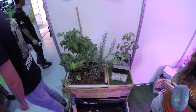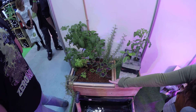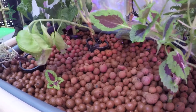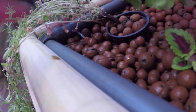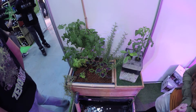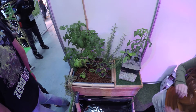Esta es otra versión del sistema, bastante versátil y funciona de la misma forma. Tenemos aquí el tanque de los peces, el agua se mueve por esta bomba hacia la parte de arriba, el filtro mecánico está aquí escondido y luego aquí tendríamos las plantas. Las plantas no están sobre agua directamente sino sobre arcilla expandida, lo que permite tener plantas de mayor porte como este tomate, la albahaca o el romero. Después el agua vuelve a bajar a los peces.